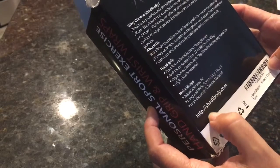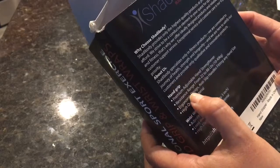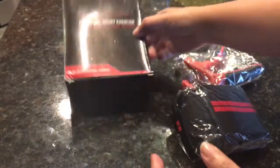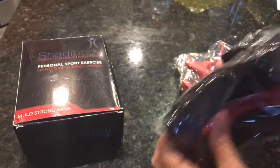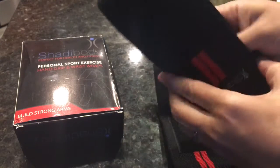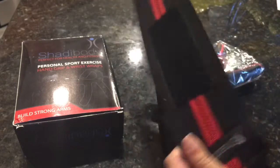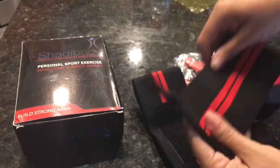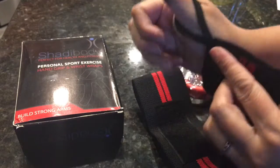It's pretty nice to have this, and to have multiple purposes for many people in the family to use because of the resistance range. What you get is two wrist bands, which is nice so you can use it for multiple exercises.